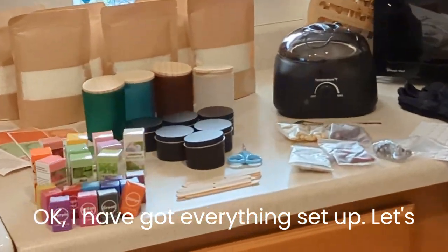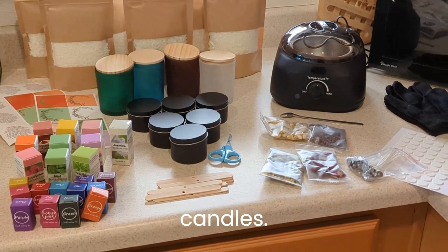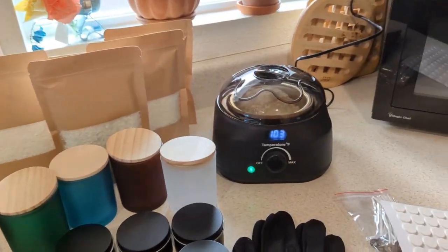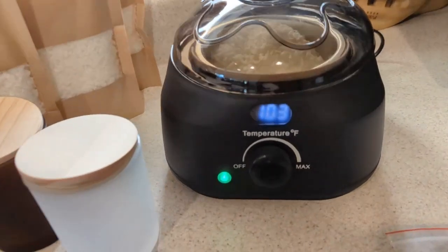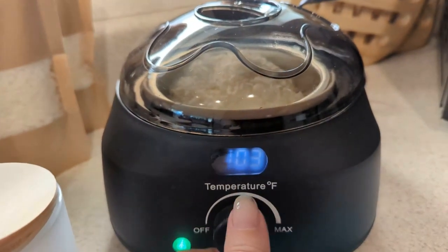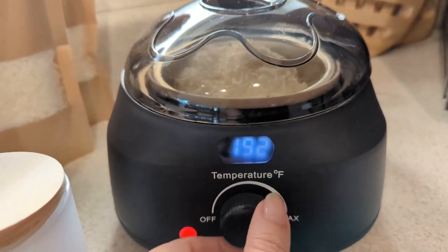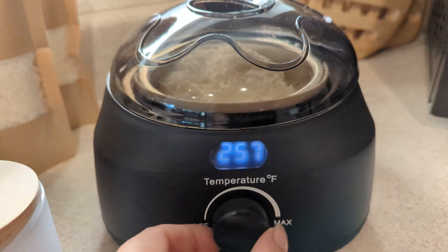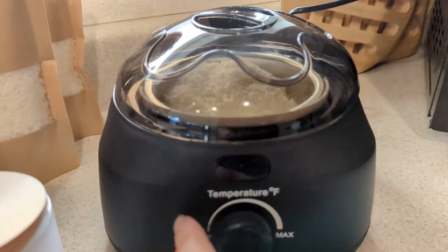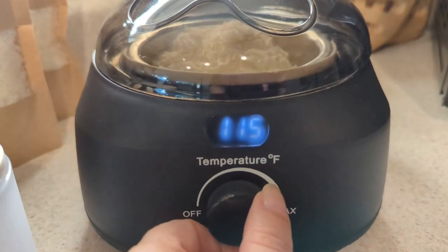Okay, I've got everything set up, let's do a run-through and make some candles. We've got some wax warming up, and one thing I didn't realize before — this actually has a thermometer and a number to set it to. When I was looking at it with the power off, I thought it was analog, but it actually does have digital settings, so that's good.